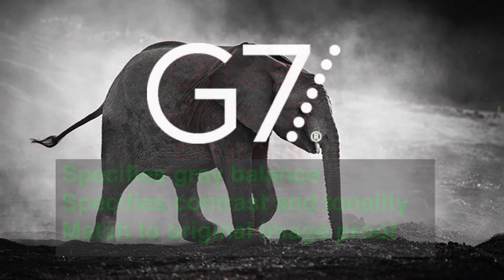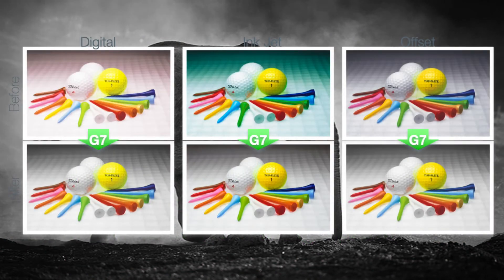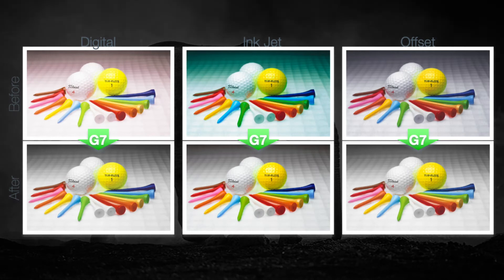It can be used in offset, flexography, screen printing, gravure, or even the latest digital inkjet or toner solutions.